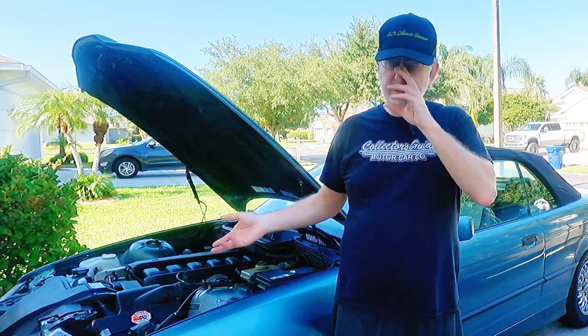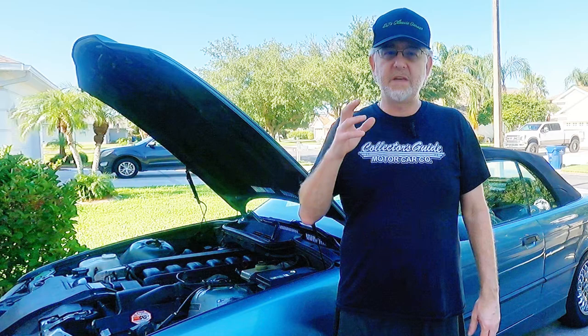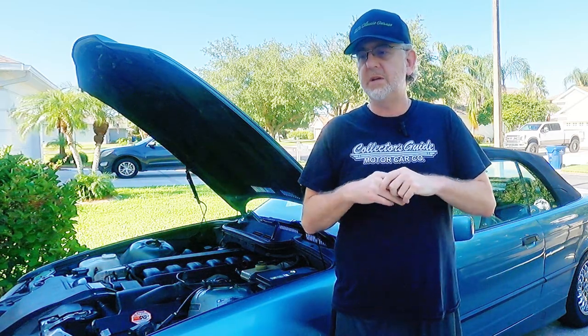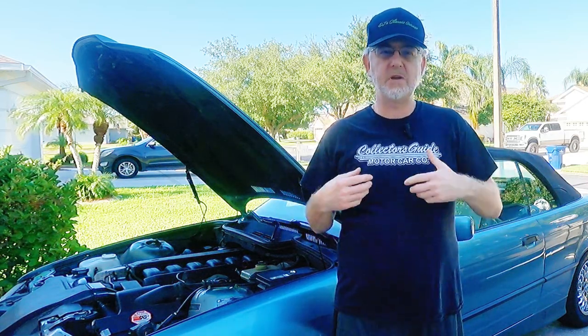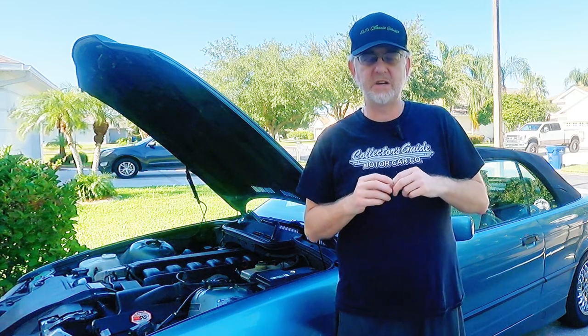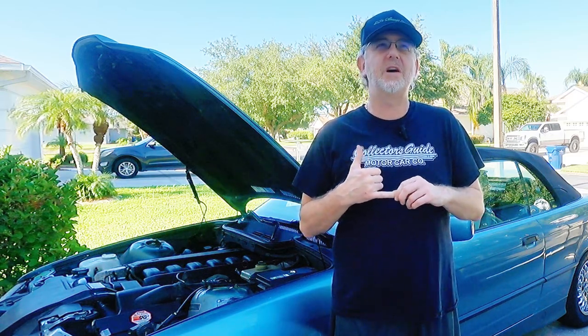I want to hear about your wonderful experiences. Please comment when you have these types of weird things happen — I enjoy that very much. I love your comments. Thank you for watching and subscribing. It's nice reaching milestones and feeling the energy from people subscribing and commenting and watching these videos of my insane obsession with cars.